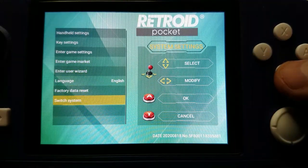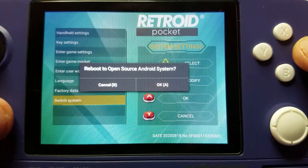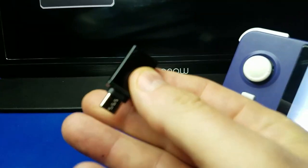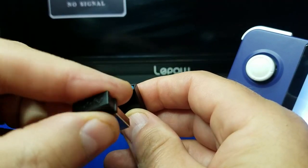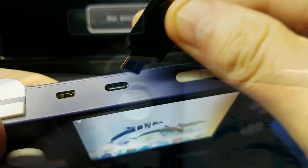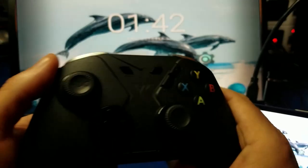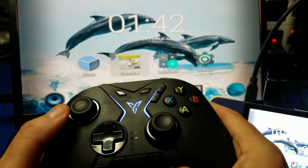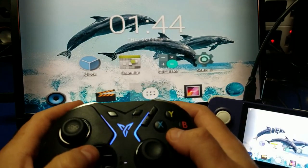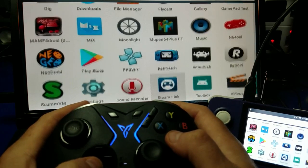Now we're going to switch over to the Android 6.0 operating system — press A here and it'll reboot. Before we start gameplay, I want to show you a few things. This OTG adapter that came with the unit — I'm connecting the receiver for my wireless controller. We're also going to hook up the mini HDMI cable to an external monitor. For some of the gameplay I'm going to use this controller, and for other parts I'll use the device itself. As you can see, the wireless controller works great for navigating the menu.